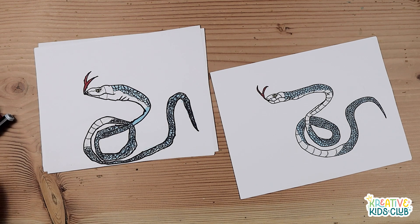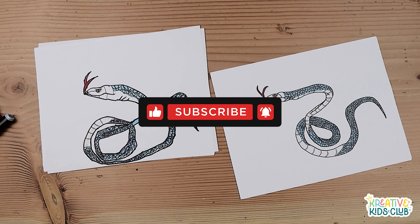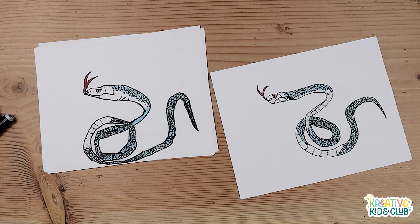And there you go, that is your drawing of a blue viper — hope you enjoyed! Goodbye! As always, if you enjoyed this video please let us know by hitting the thumbs up button, and to see more content like this be sure to subscribe to the Creative Kids Club channel. Your support is greatly appreciated.